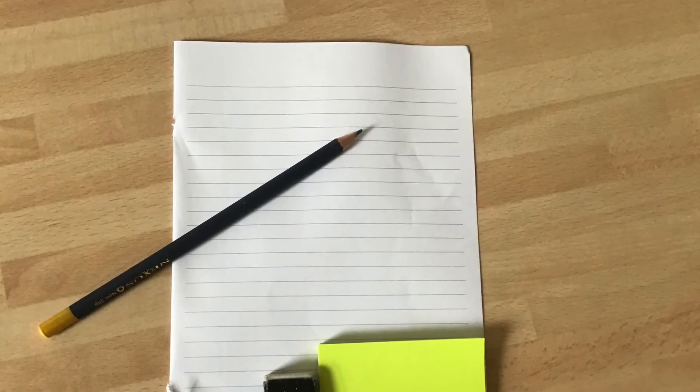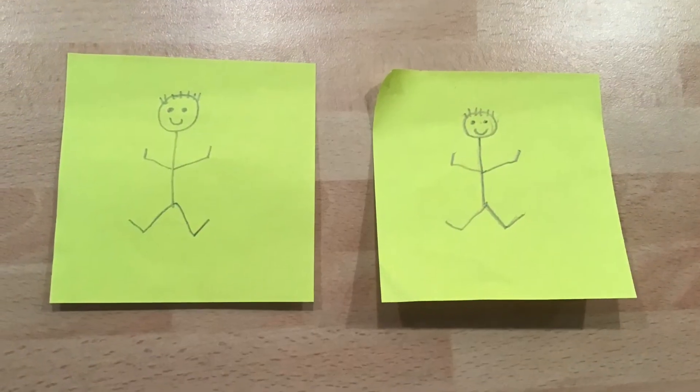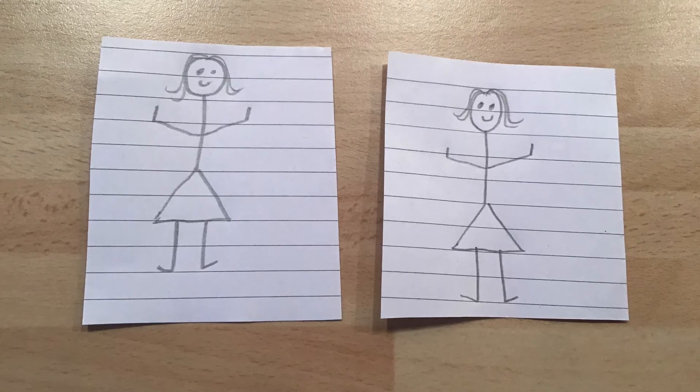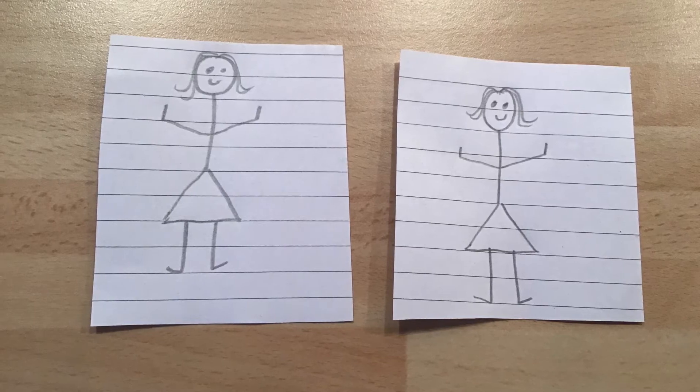To do this task, you each need a piece of paper or a post-it, a pencil and a rubber. Each player draws a stick person on paper. Each stick person should look exactly the same. You can decide whether to draw a man or a woman.